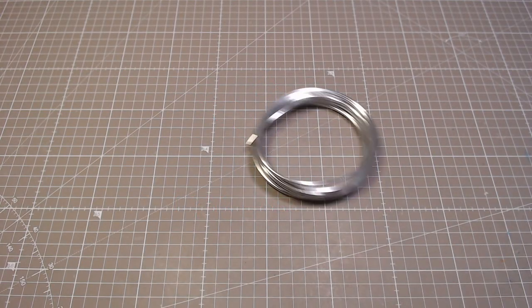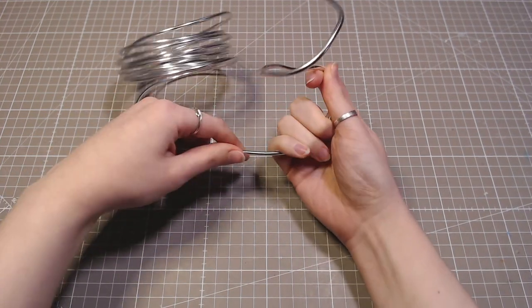Hey, I'm Kalash and I make cool stuff. So today I'm making a dragon.